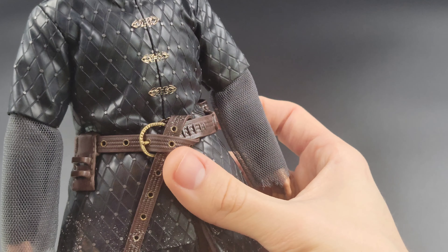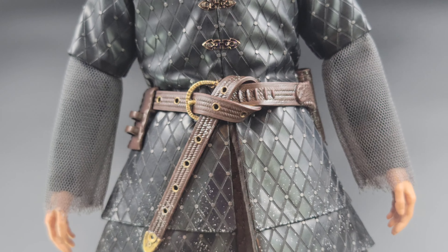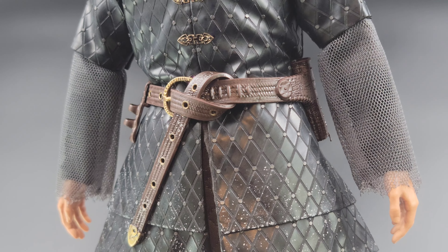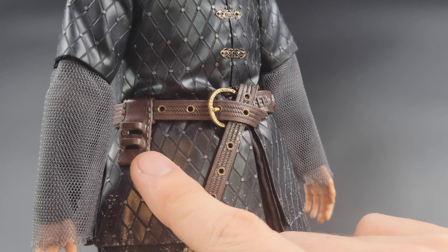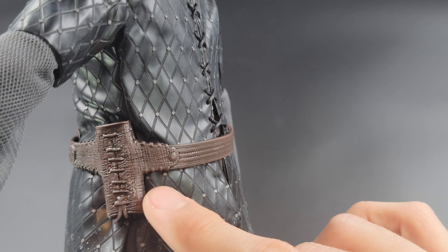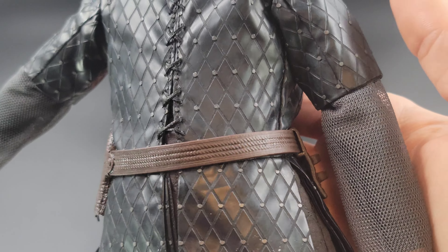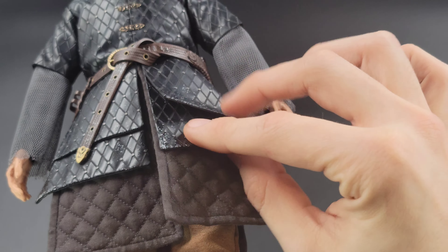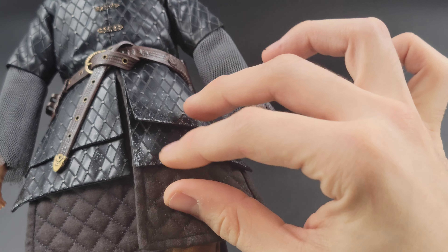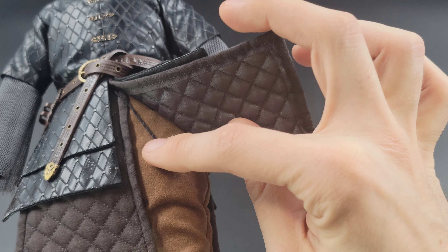You can also see this faux chain mail — this is not real metal or mesh metal, this is a cloth material, but it looks really good as faux chain mail. It's kind of damaged and worn towards the bottom, which is a really nice touch. Then you do have his belt. It is sculpted plastic, which is a good thing — not pleather like many belts on modern sixth-scale figures. You can slot the dagger sheath in on the side, and there's another spot on the other side for the longer sword. Really nicely done.